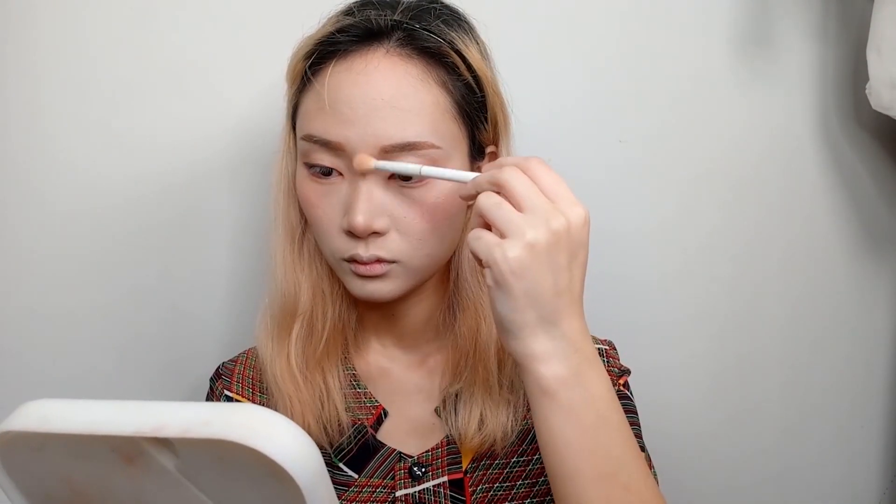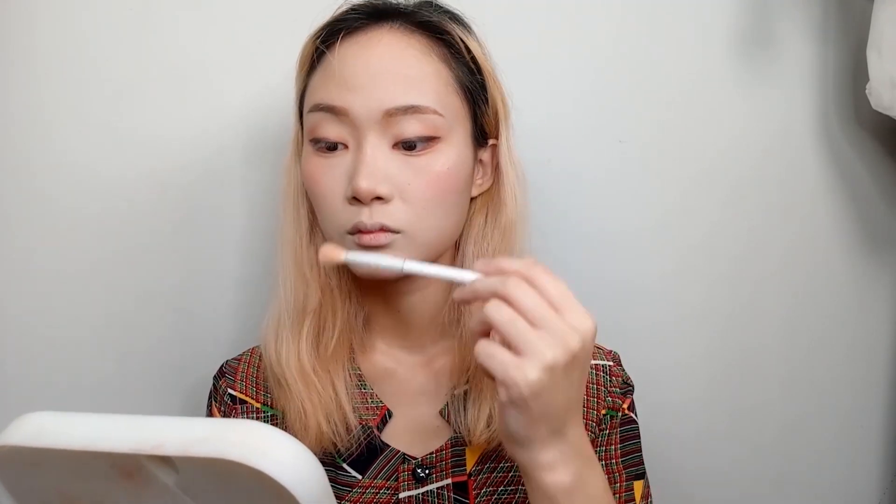Now my favorite — highlight. Placing it where I usually put it: on the top of the cheeks, brow bone, nose bridge, and on the cupid's bow. Because Hokusai is a youthful-looking character, I decided on a pink shade. Blending it with my fingertips, I add more as I need to.